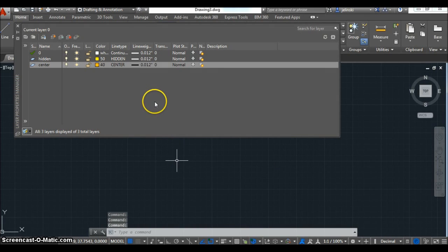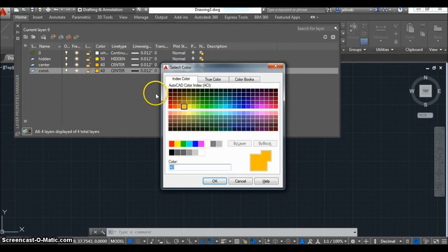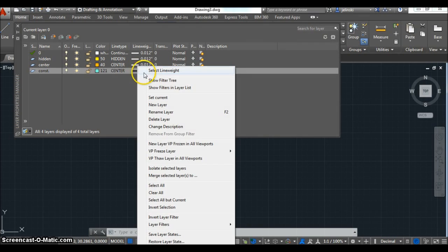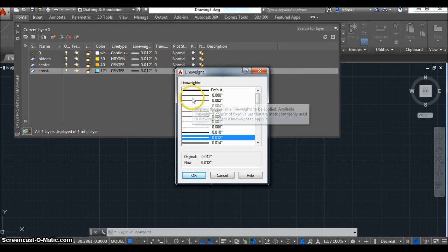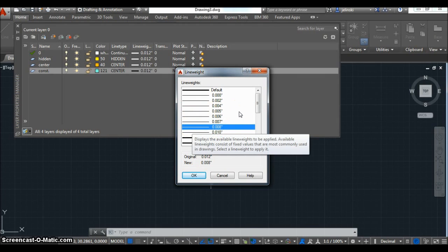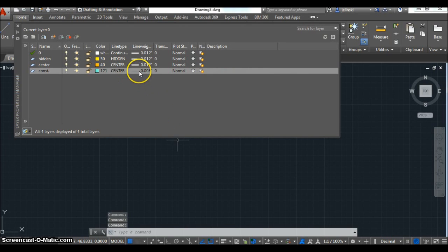Lastly, I'm going to create a layer for my construction line. I just want the construction line to be a really light color — a very simple line that I'm going to be deleting. I just want it to not take over my object, hidden, or center lines; I just want it to be a line-up guide as I'm making my different views. I'll make that line a little bit lighter in weight while the other lines are thicker. Now I have these four different layers.